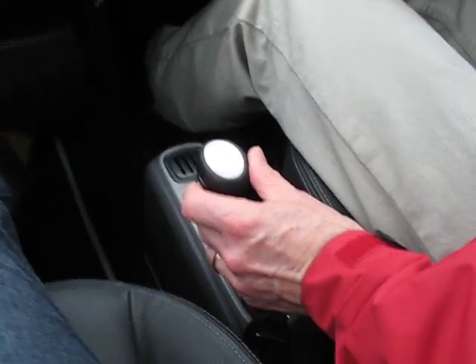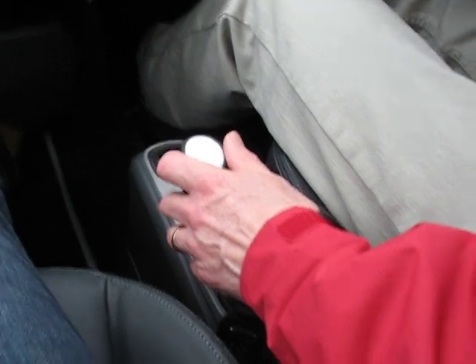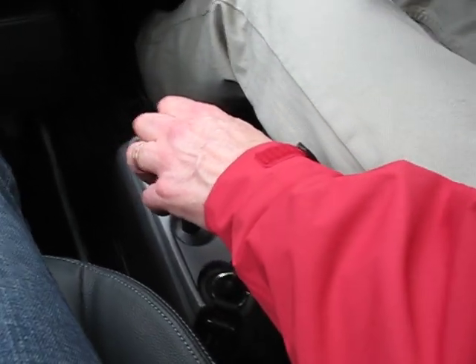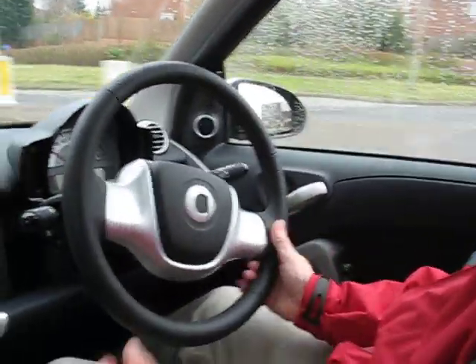But if you want to, you can also run it as a clutchless manual, which means that I go into a gear like that, or I come back into gear like that — it's all very clever and very easy to work. And if I want to go back to full auto, I press that button again. There we go.